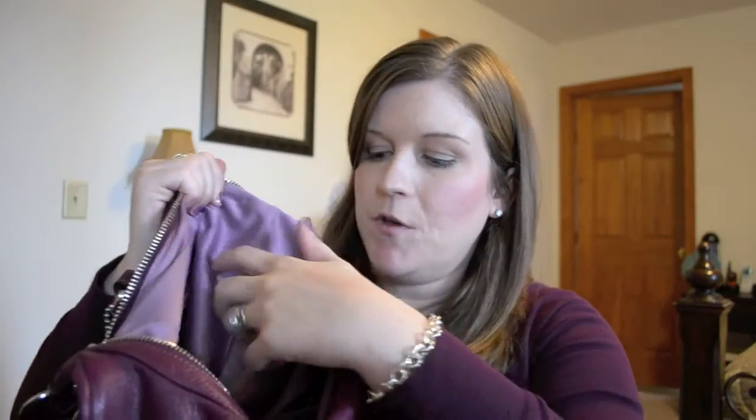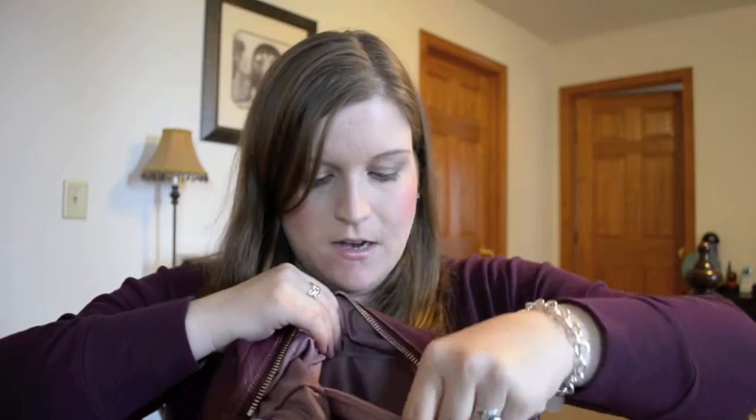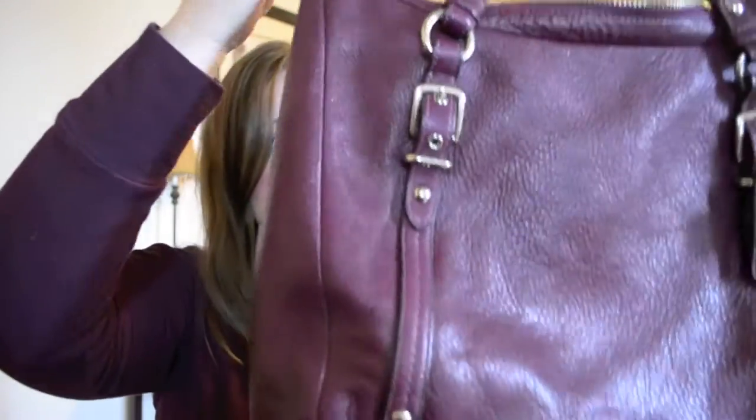The interior has also held up really well, and it's this gorgeous lilac color. I really like that it has a few pockets in the front, and then also a large zippered pocket in the back, which is always super handy. All in all, durability-wise and wear and tear-wise, this bag has been fantastic and honestly one of my best Coach purchases.